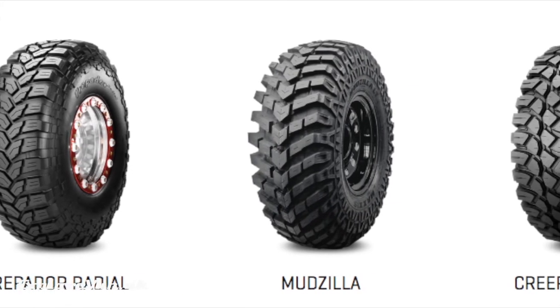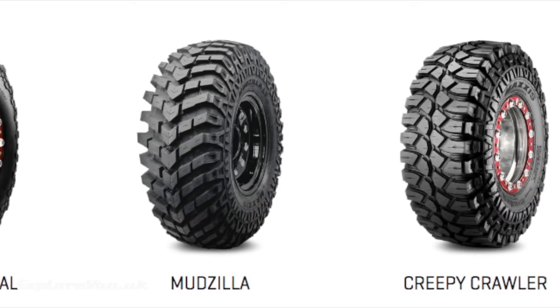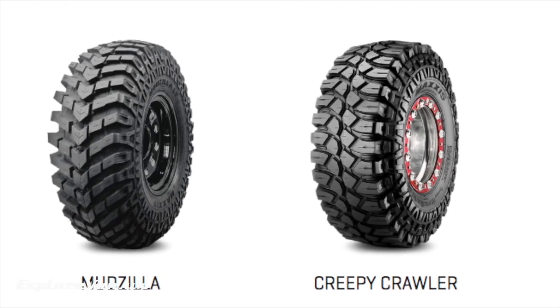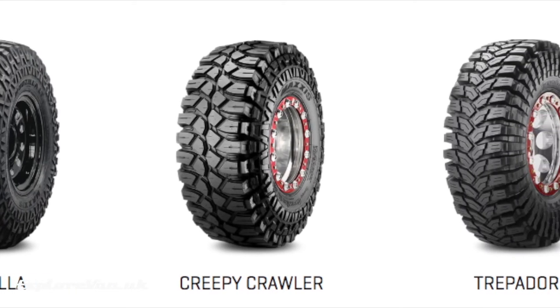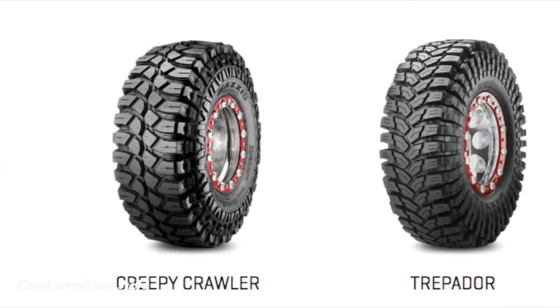However, I didn't want to have to change the rims, and after chatting to a few local tyre fitters I'd have had to go with larger circumference all-terrain tyres that may have ended up catching the bodywork. Plus our balance of on and off-road driving didn't really justify the impact on road fuel consumption, performance and wear for the small benefit of such an aggressive tread.